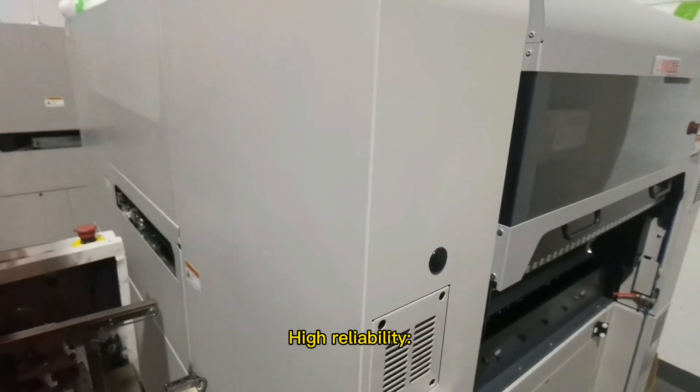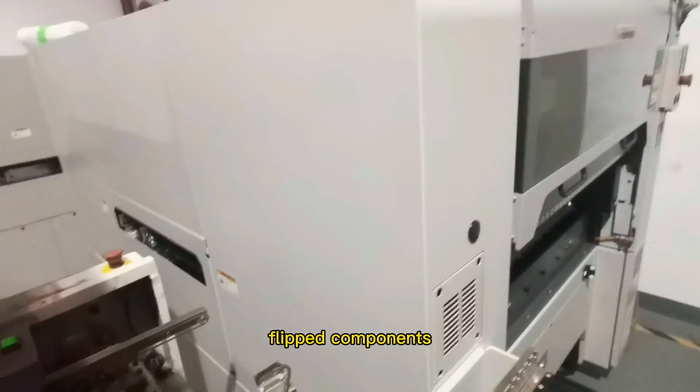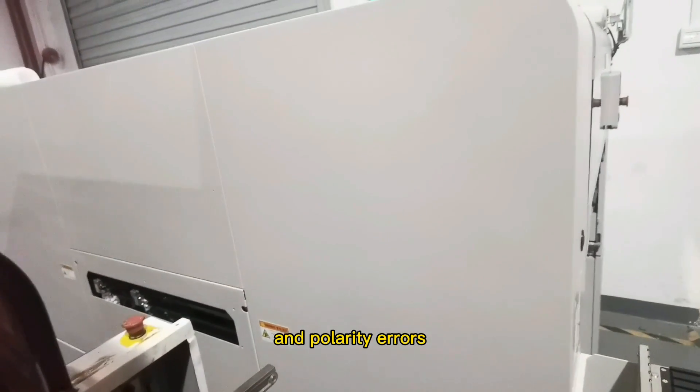4. High reliability — the machine has a low defect rate and can detect missing components, flipped components, and polarity errors. This high reliability ensures that the PCBs produced are of high quality.